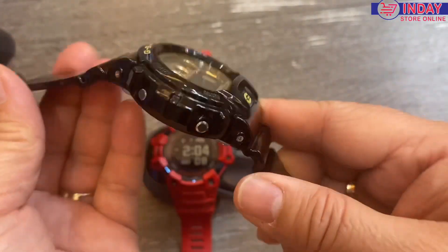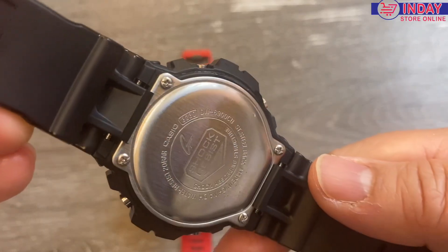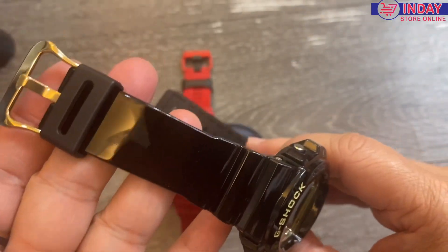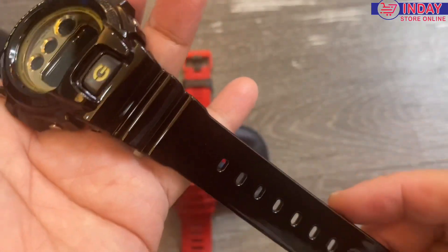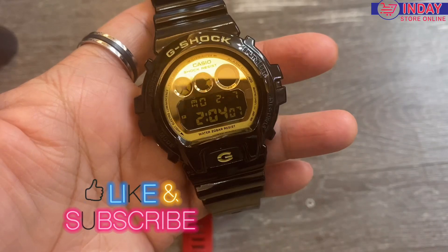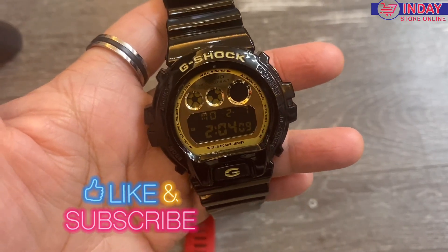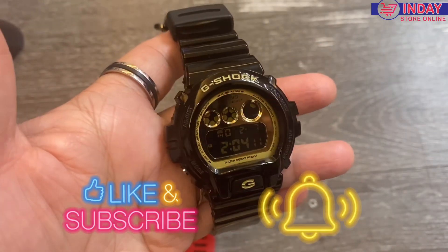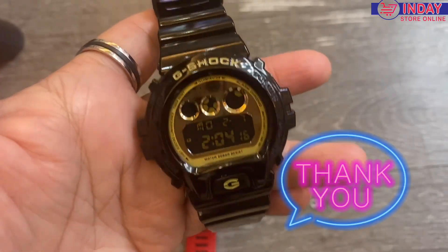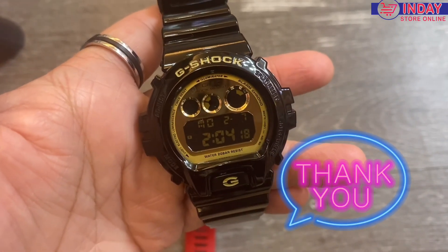So easy and simple — and this is the main body of this watch. Thank you for watching Indy Watch and Lifestyle. Please don't forget to subscribe to my YouTube channel and click the bell button so we can notify you every time we have new tutorials, reviews, and arrivals. Thank you and bye bye!